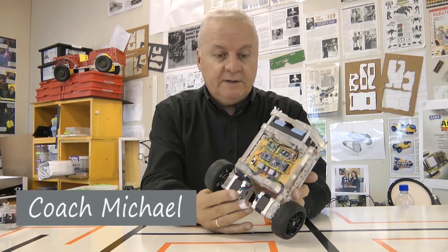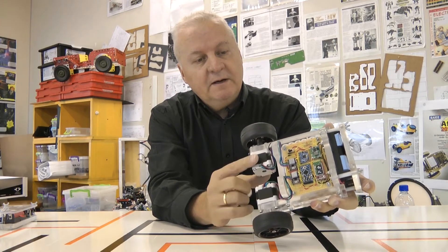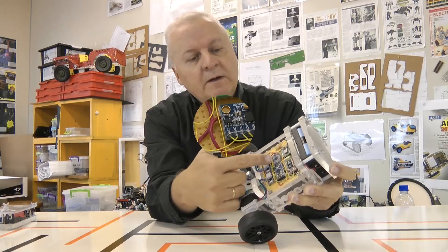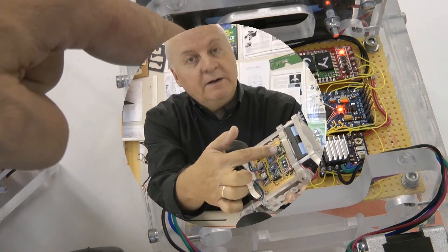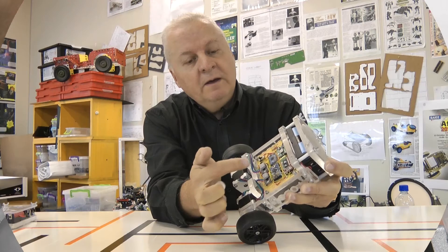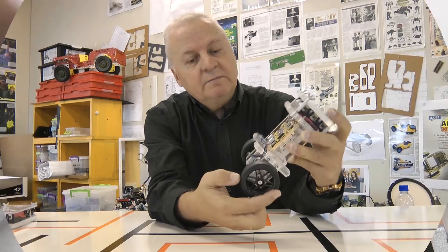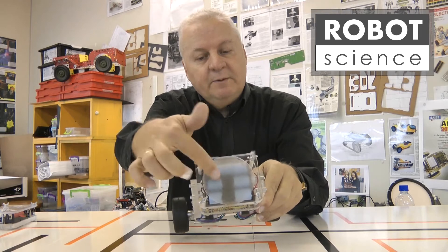Today we're going to look at this robot. You'll see it's got two stepper motors over here, an Arduino Mini Pro over there, an MPU 6050 accelerometer gyrometer over here, a voltage regulator over there, a Bluetooth link over here, and stepper motor driver boards over there. It's got some nice wheels and a battery pack on the top.